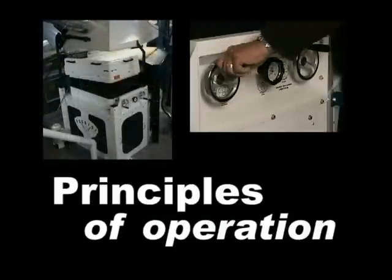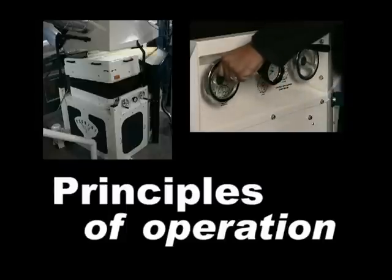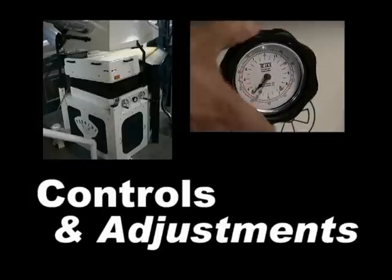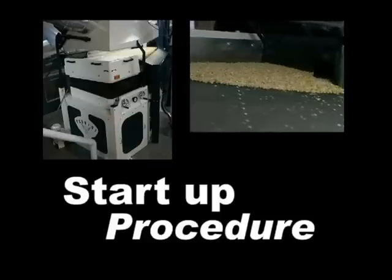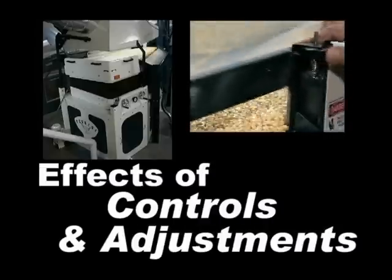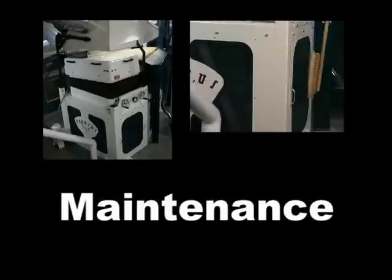The sections are: principles of operation — how a gravity table works, what it can do and what it can't do; pre-startup and safety, including verification of proper installation and use of appropriate personal protective equipment; controls and adjustment — where they are and what they do; startup procedure, covering the different types of adjustments and the effect of each on the seed running across the deck; effects of controls and adjustments, including common problems and corrective actions; and maintenance to help ensure years of trouble-free performance.